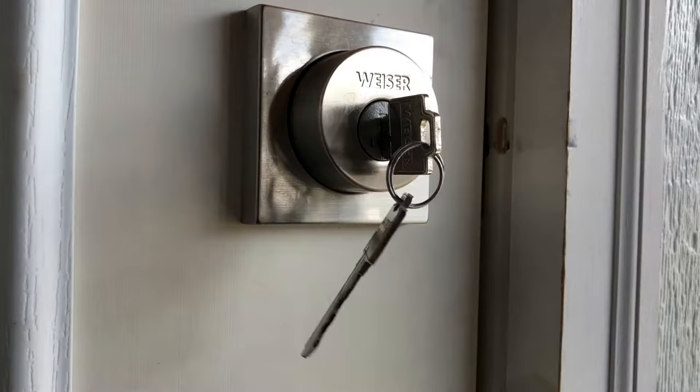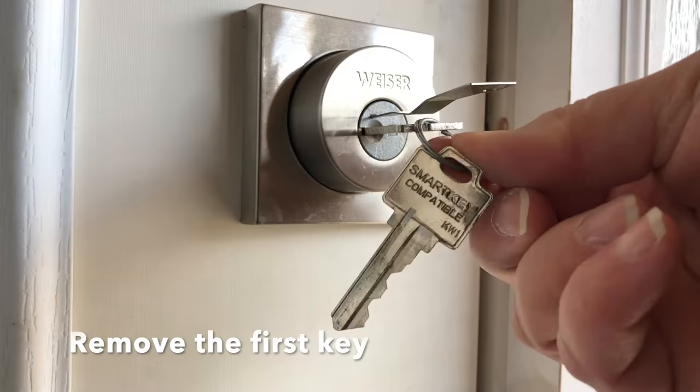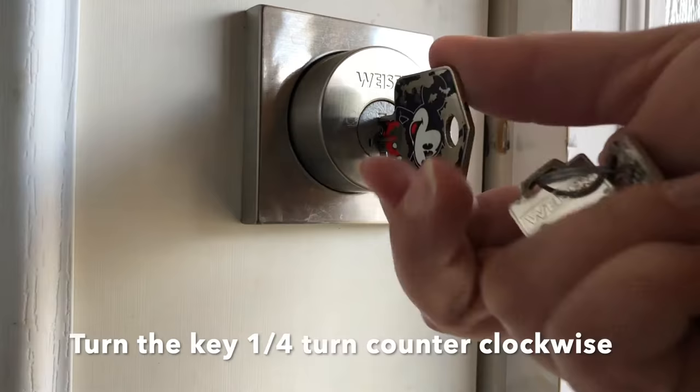Let's switch keys again. Insert the key, turn it a quarter turn clockwise. Insert the Smart Key Learn tool and pull out the key. Insert your new Wiser key and give it a turn back counterclockwise and you're done.